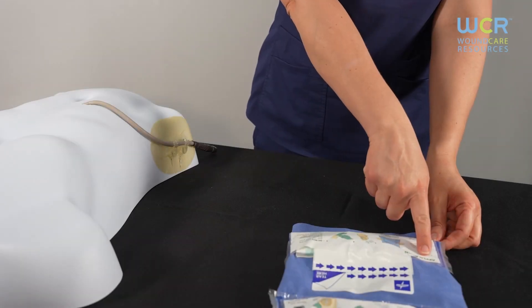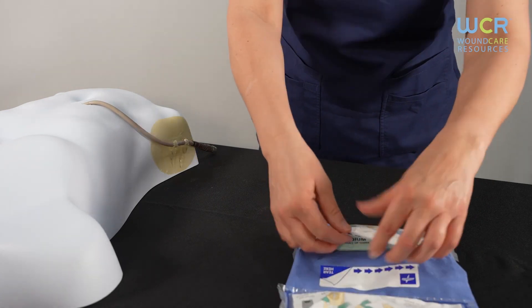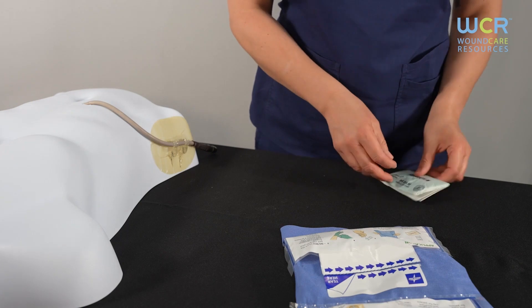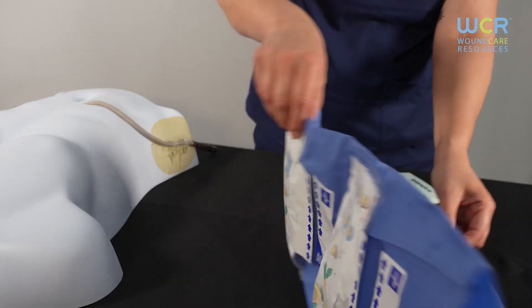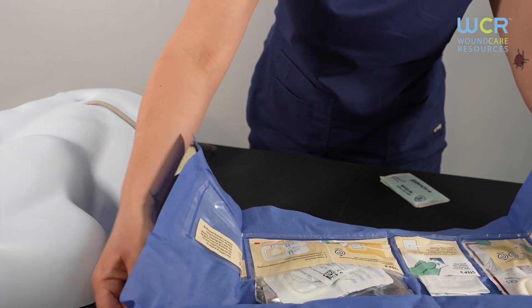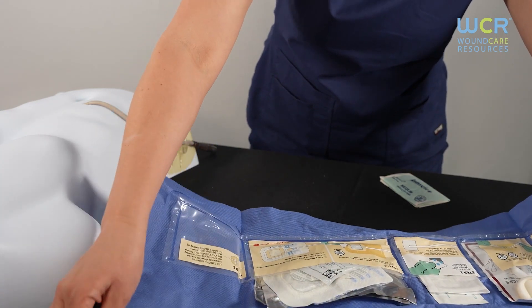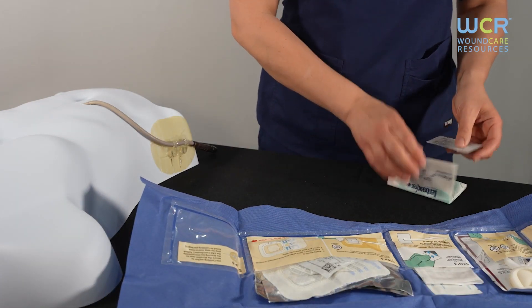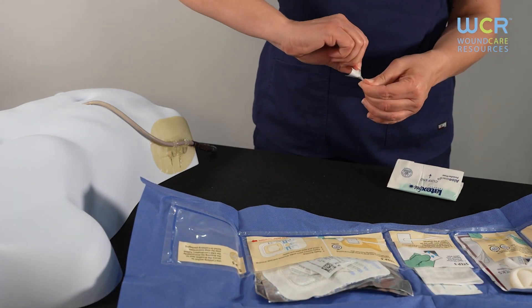Next, move to the application section. Tear open the pocket where it says 'tear here' and remove the hand sanitizer and sterile gloves — set these aside. Open the drape by pinching the 'pinch here' labels, avoiding touching the inside of the sterile drape. Once the kit is open, use the hand sanitizer you set aside, allowing your hands to dry completely.